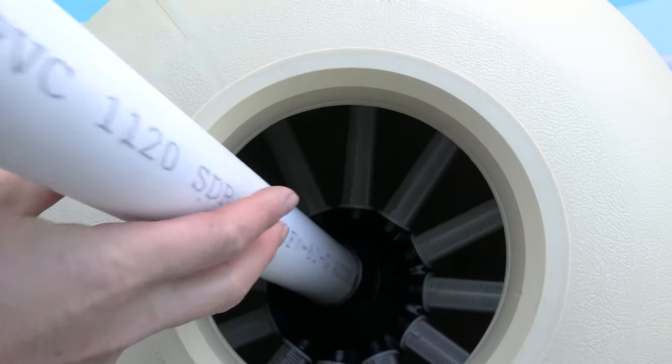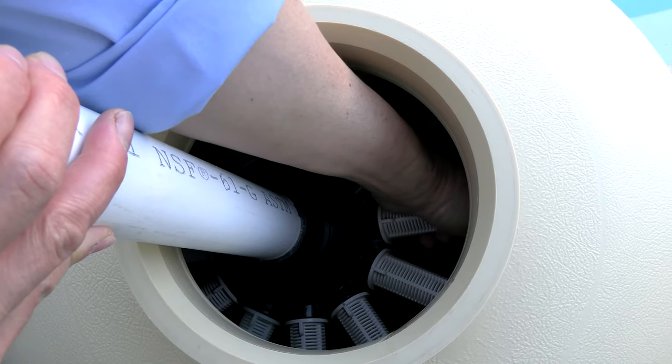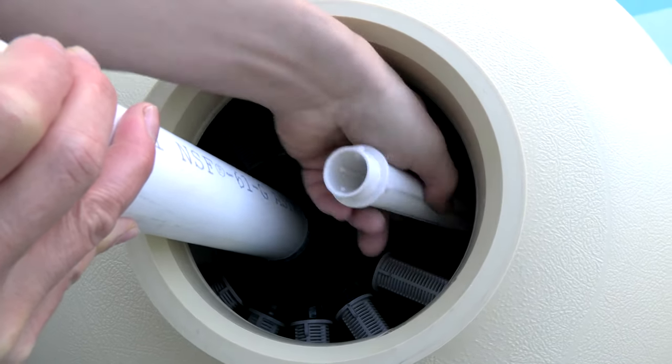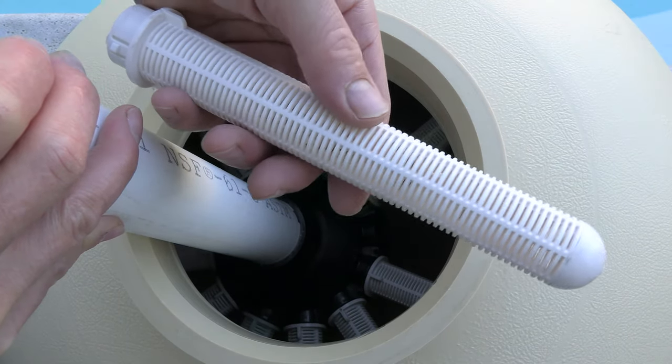Inside the tank are the laterals, and these laterals are very easy to replace. They simply untwist counterclockwise and then slide right out. So if you ever have a broken lateral, you can easily replace them.